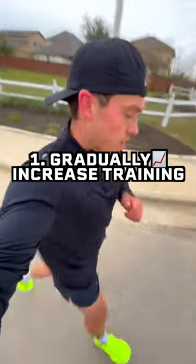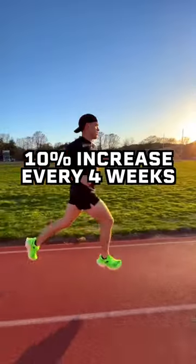Number one is gradually increasing training intensity. I like to increase weekly miles by about 10% every four weeks.